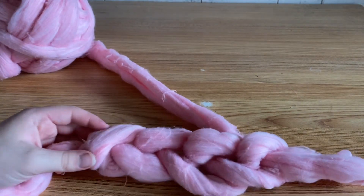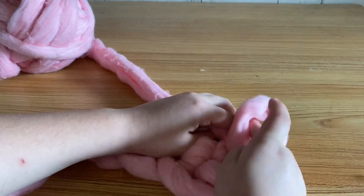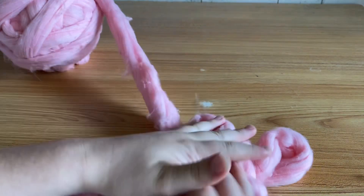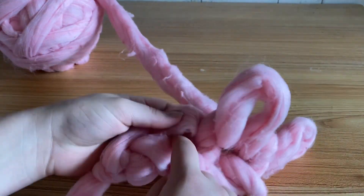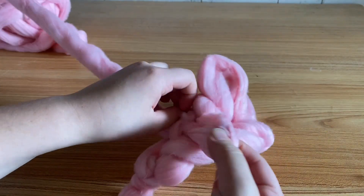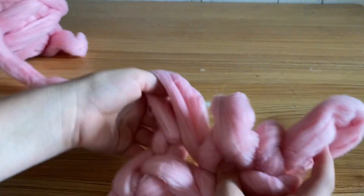After I finish chaining four, you want to lay it out on the table. The first loop counts for your first chain, so go into the next chain, pull up a loop, and then in every chain after that just go in, pull your yarn through to make a loop, and then the last stitch, make a loop.